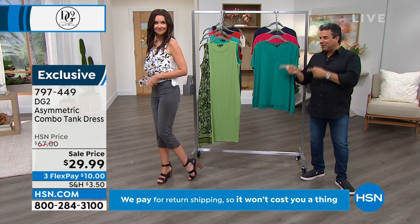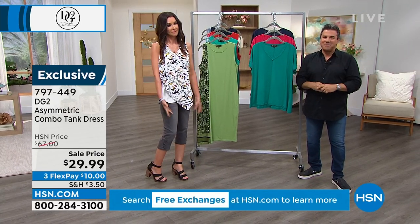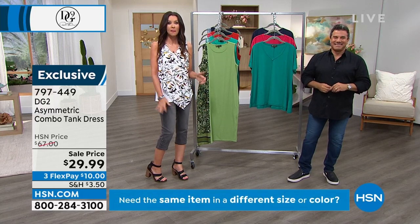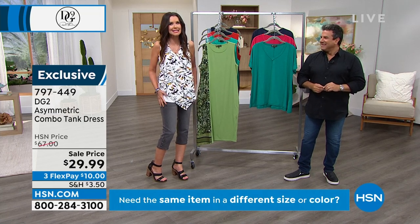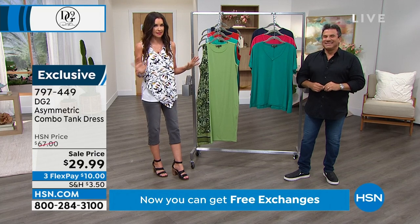Everything in the hour goes back to these when it comes to tops, so there are so many great colors to choose from. The fastest way to shop is to go to hsn.com to get yours. If you do not get on the phone or on hsn.com, I just don't want you to miss it.